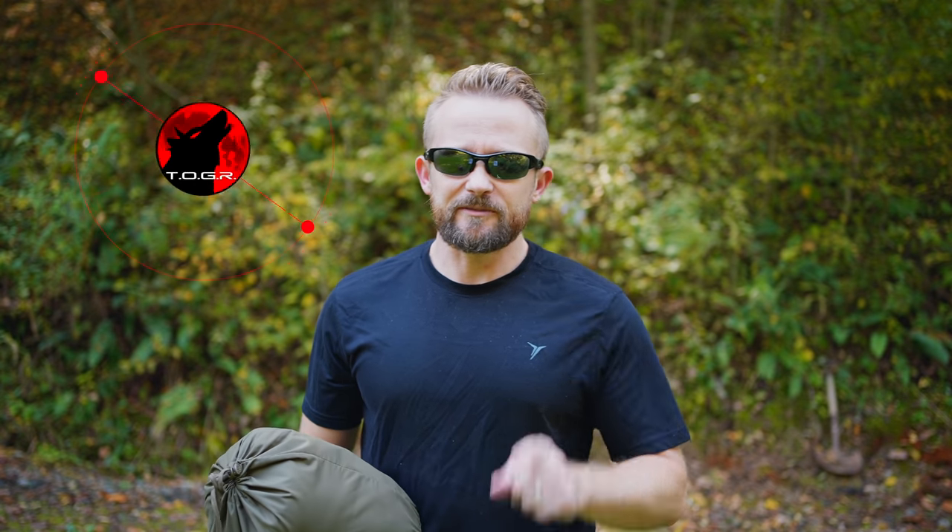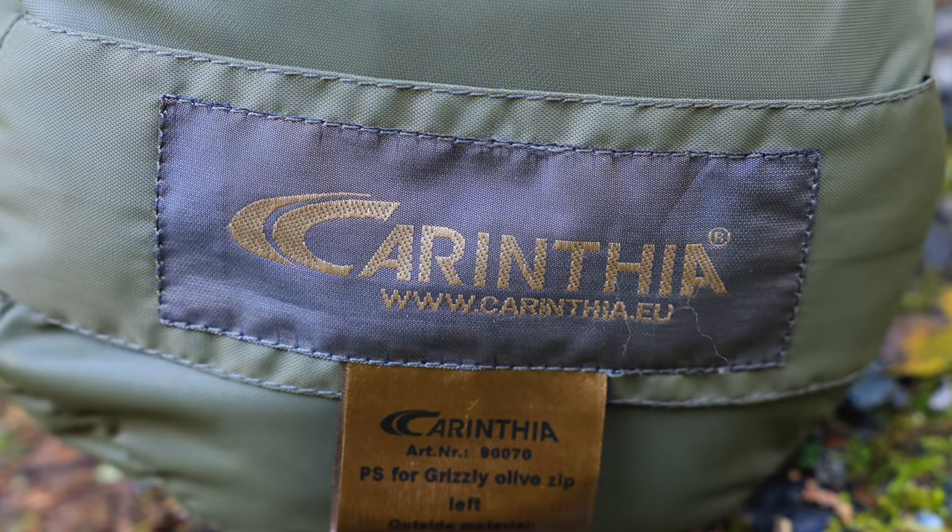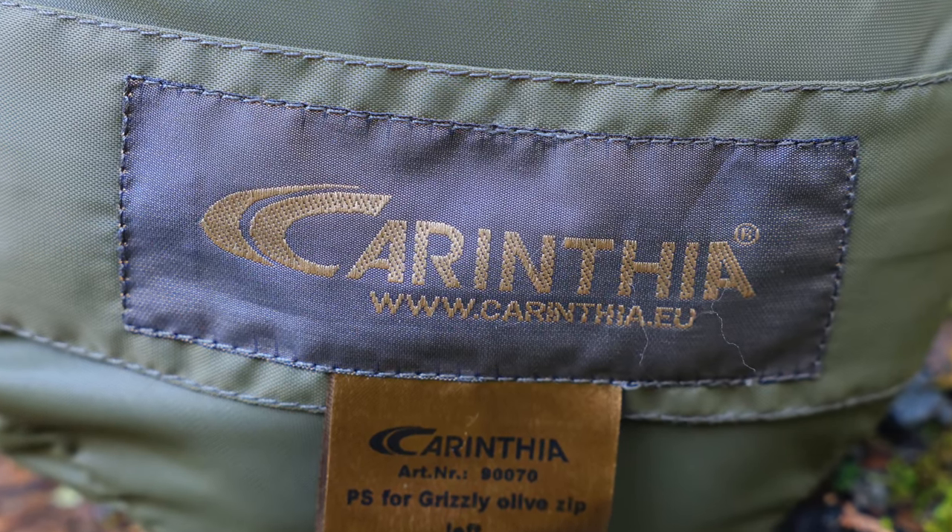Wolfpack, I hope you're all doing well. Thank you very much for tuning in for this review. What I have here is a sleeping bag liner from Carinthia. If you have seen my reviews of other Carinthia products, you know that I'm a fan of this company.